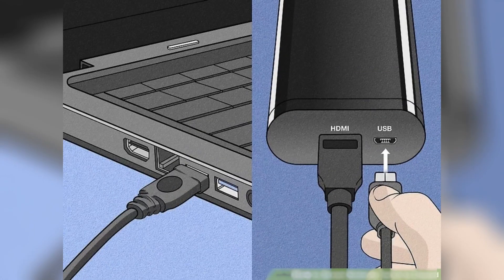Once you've got everything set up, turn on your Switch by pressing the power button located in the top left corner, then plug in the USB cable from your capture card to your computer. If your video capture card software isn't open, it will open automatically, and you should see your Nintendo Switch screen displayed on your computer's display.